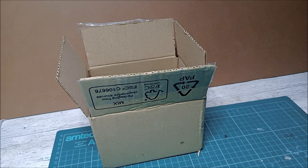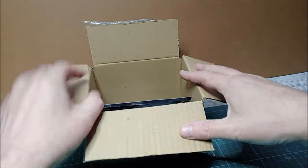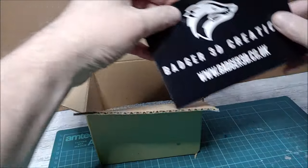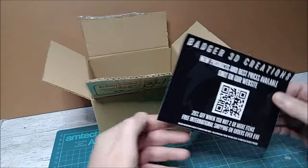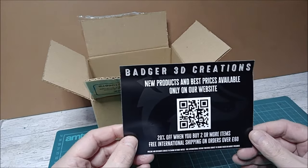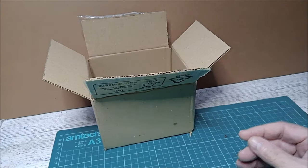Hello, welcome back to David Wheeler Models. Today we are looking at the Badger 3D Creations 1/72 Alvis Stormer. I've already opened the box — you get a nice card from Badger, and at the moment I believe you get 20% off if you order more than one. These are great models; I can't say enough good about them — they're fantastic.